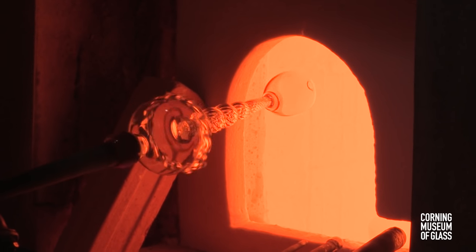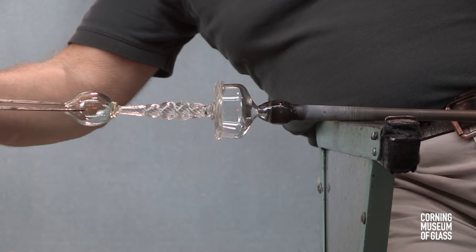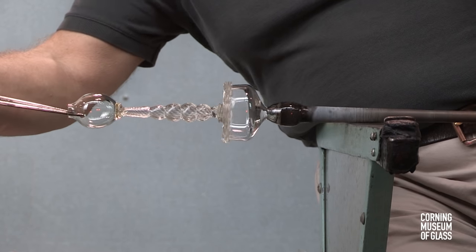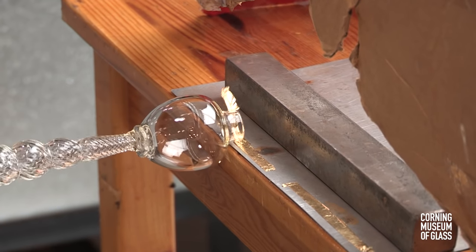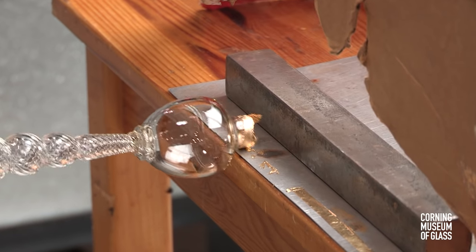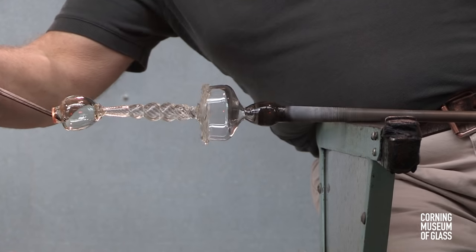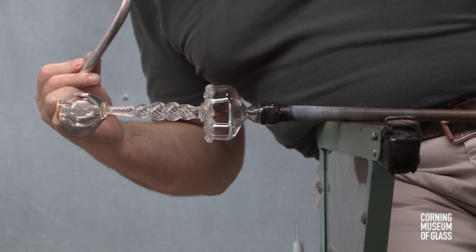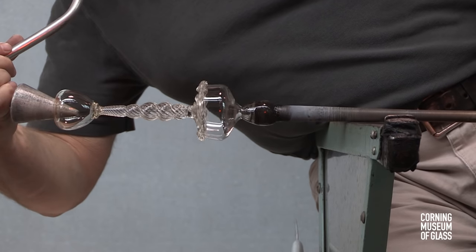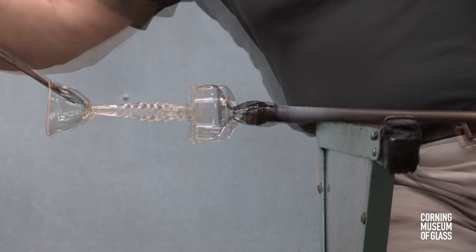Throughout the process, the entire vessel must be kept well over a thousand degrees Fahrenheit. The jacks are used to create a little chimney at the tip of the foot. This is made perfectly cylindrical and it's rolled over gold leaf. The foot is reheated. The soffietta is used to cool the lowermost part of the stem and used to inflate the foot. And with reheating and tooling, the foot is given its final shape.